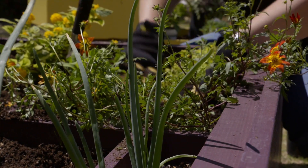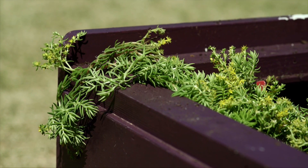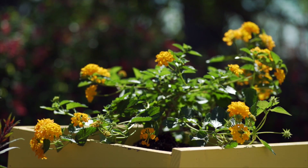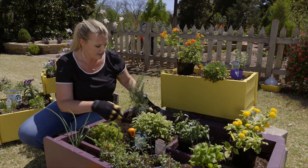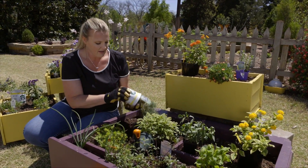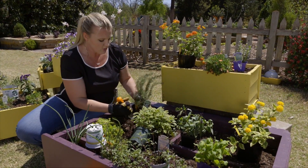We've got some trailers that are going to fall over the edge here, and as those continue to grow they'll soften the edge of our drawers. We've also got some taller plants that we're putting in the back, and these are going to soften the edges between the drawers.